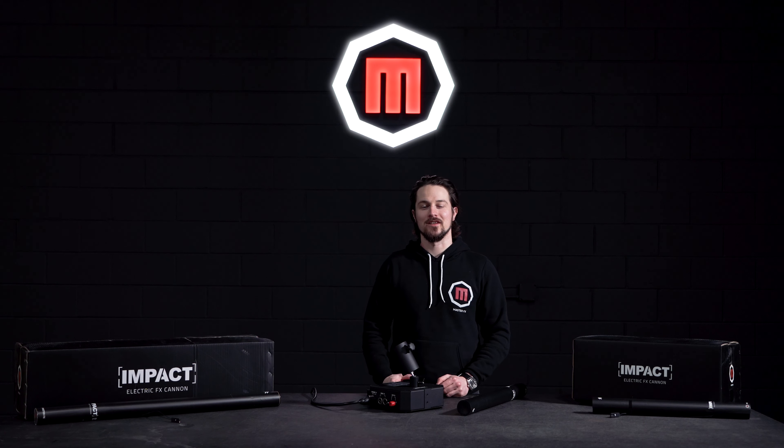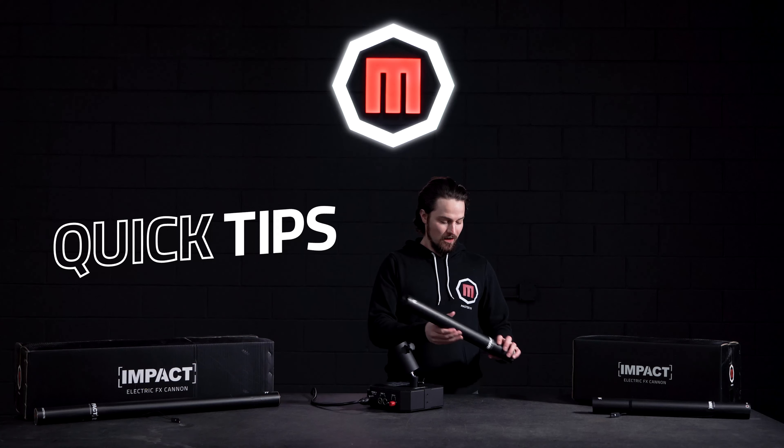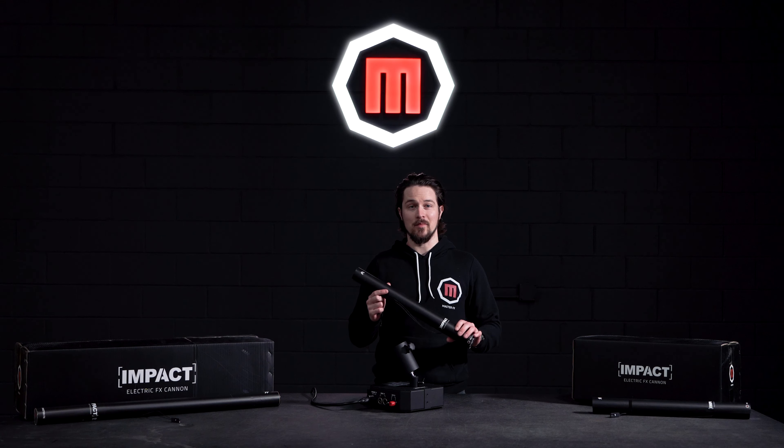What's up everyone? Ryan here with MasterFX. We have another quick tip video for you. We're going to talk about how easy it is to use the impact effects cannons with the impact base station.